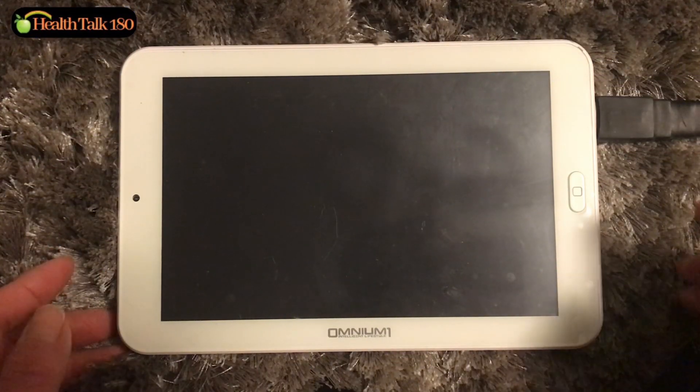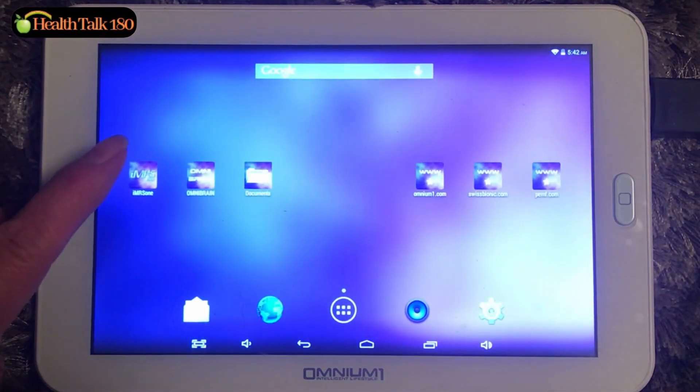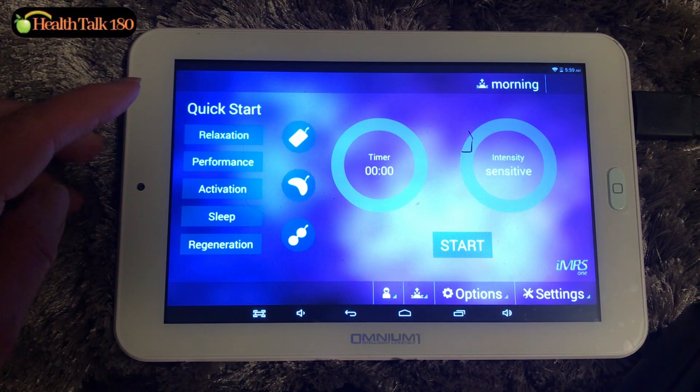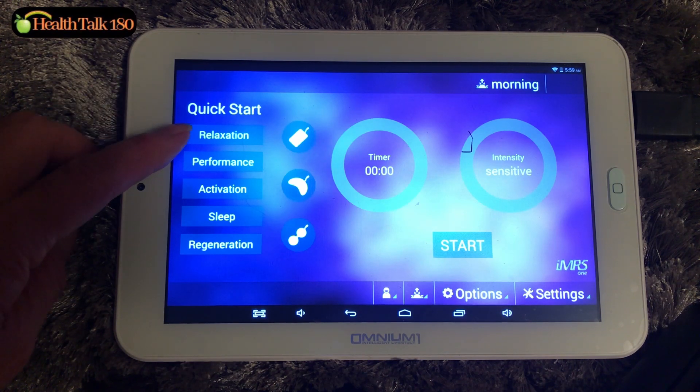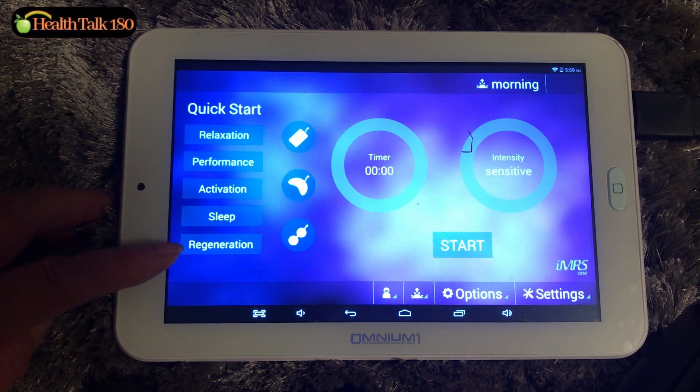This is the control center. Let's turn it up. Swipe it and select IMRS. For the whole body mat, there are different selections: relaxation, performance, activation, sleep, and regeneration.